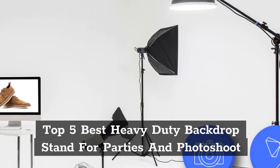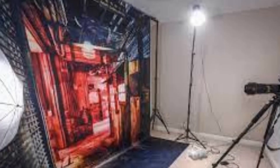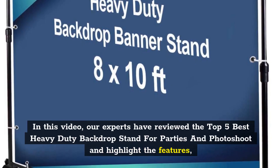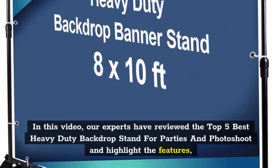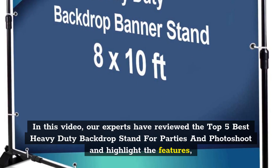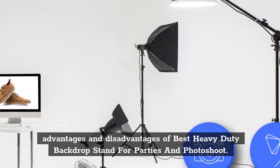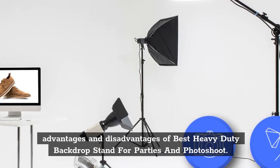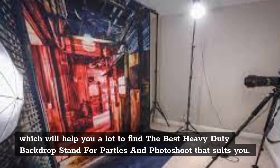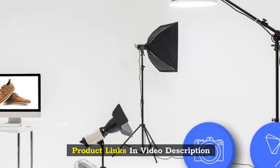Top 5 Best Heavy Duty Backdrop Stand for Parties and Photoshoot. In this video, our experts have reviewed the Top 5 Best Heavy Duty Backdrop Stand for Parties and Photoshoot, highlighting the features, advantages, and disadvantages, which will help you find the best one that suits you. Product links in video description.